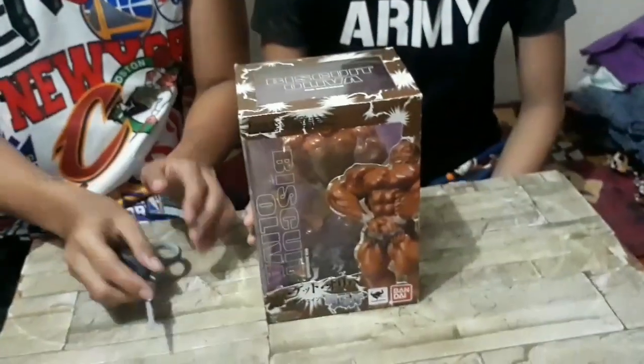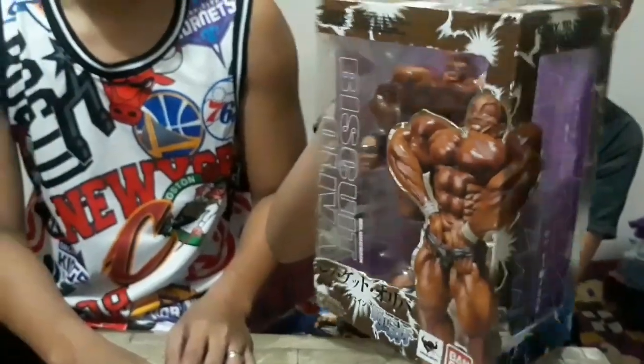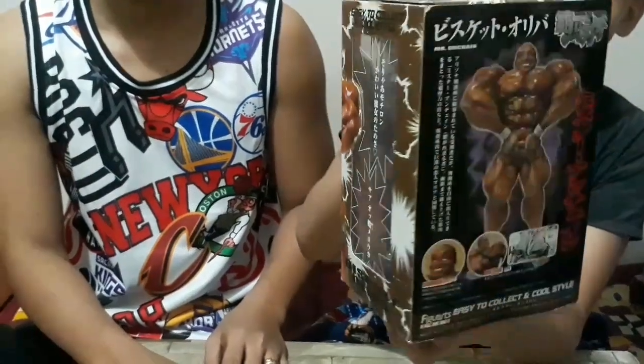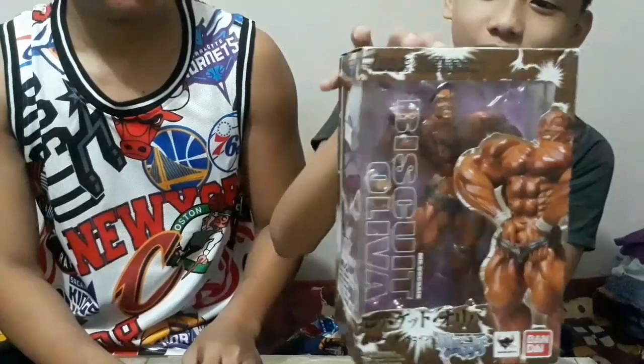Now we will start. But before that, kailangan natin ng scissors — pero kailangan mag-ingat sa paggamit. Umpisa na. Pero bago, ipapakita muna ni Jess ang box — this is the details of this box, of this figure art. Ayan, umpisa na natin ang pag-unbox.